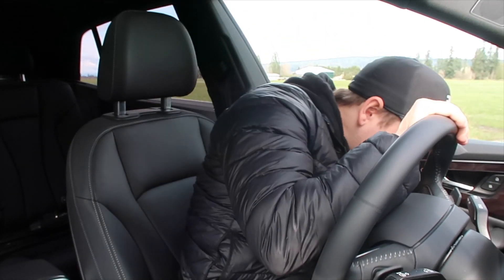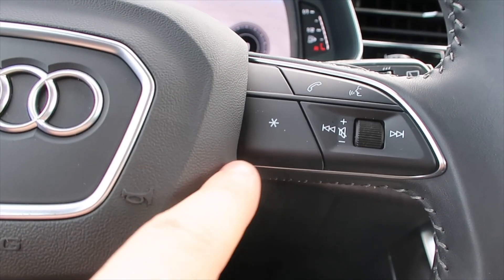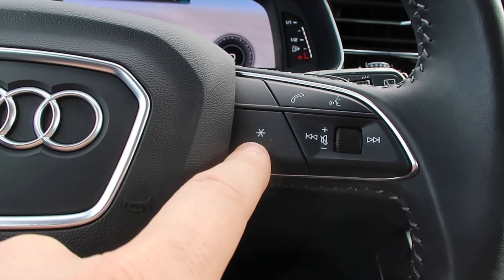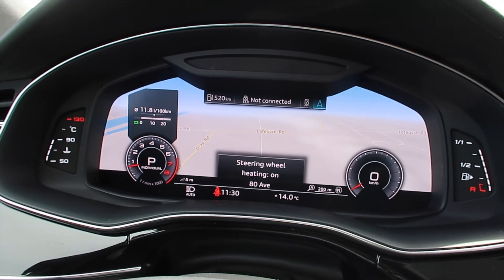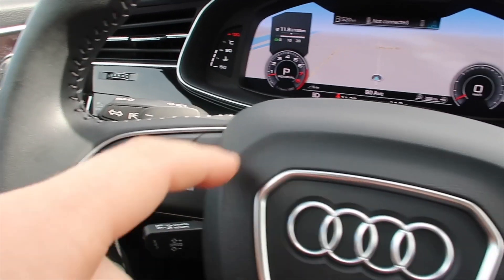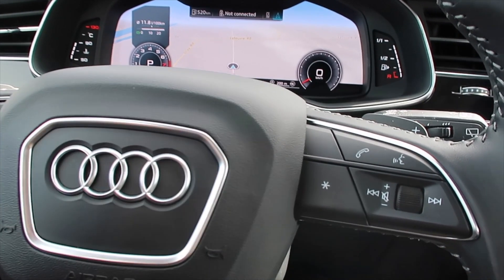One thing that I think would have been nice to also have in this car is a dedicated heated steering wheel button — I can't find one. The car does have a heated steering wheel and you can turn it on through the climate control screen, but it would have been nice to have a button on the steering wheel itself. What Audi has done instead is put a customizable button on the steering wheel that you can set to whatever you want. I have it set as the heated steering wheel button right now — when I push it, the screen confirms that steering wheel heating has been turned on, and pushing it again turns it off. That's really the only thing I was looking for that I couldn't find.